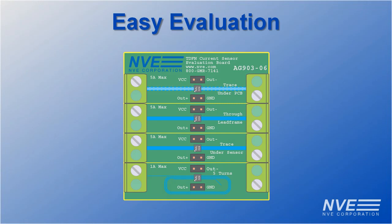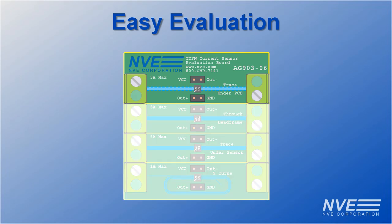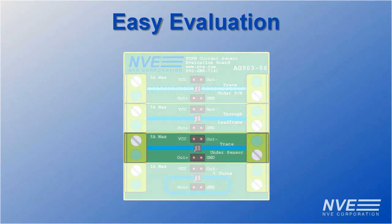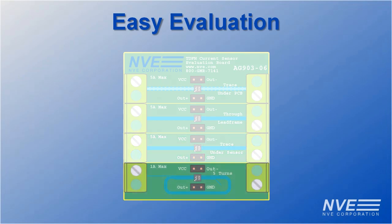We'll demonstrate a board you can buy on our website. The board has four trace configurations: a trace on the bottom of the PCB which provides excellent electrical isolation, two configurations with the sensor over a trace on the top side of the board, and a more sensitive configuration with five coil turns.